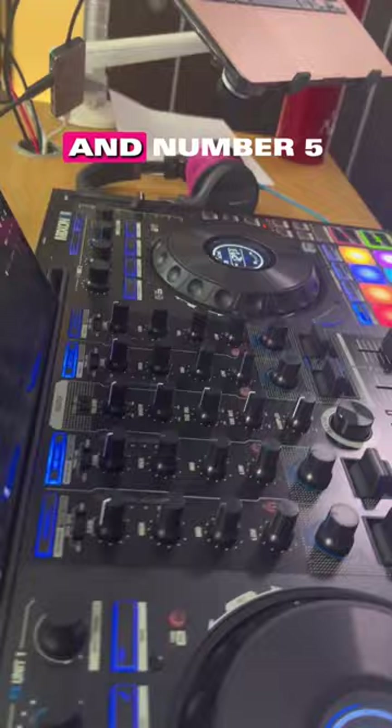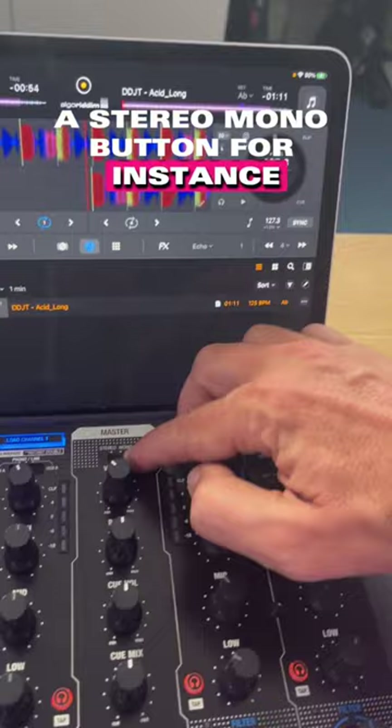And number five, it's got stuff that you only find on pro mixers. A stereo mono button, for instance, but more excitingly, for old school DJs, there is a split cue button as well, which you just don't see on DJ controllers.